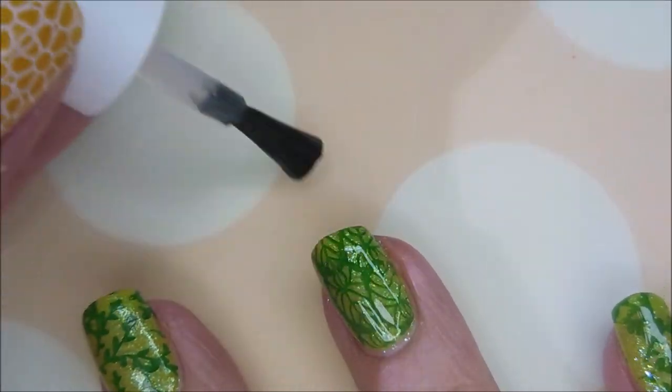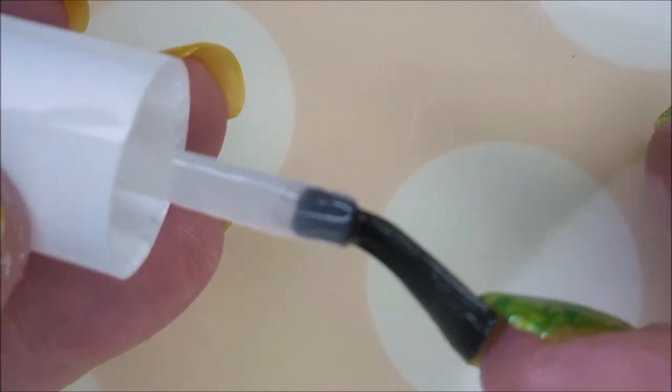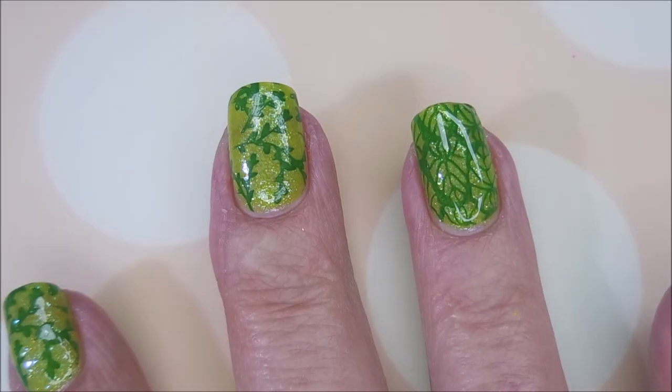This one looks gorgeous with that top coat on it. You can see the sparklies underneath peeking out.